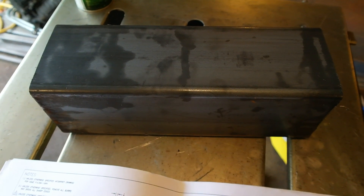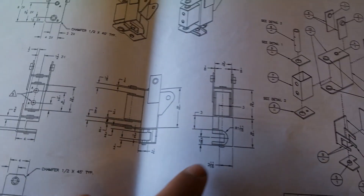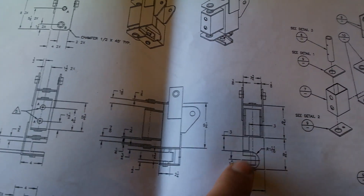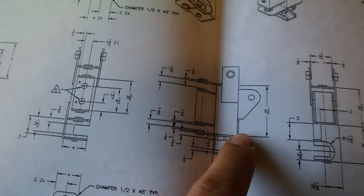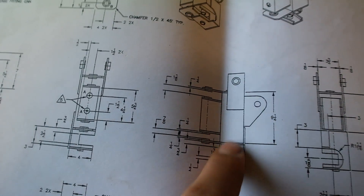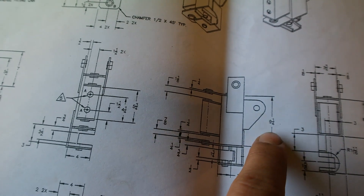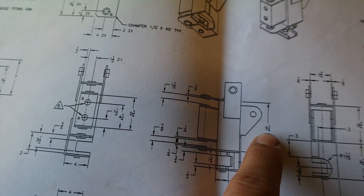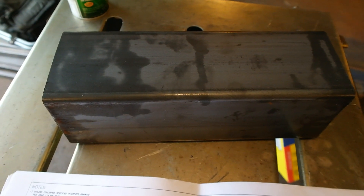Now how do we know how long to cut it? We have to look at the rest of this diagram. There are several measurements for different pieces and we have to look until we find the one we're looking for. These two lines right here indicate the length minus these little end plates, and it says it's 9 and a quarter inches. So I'm going to take this piece, measure it out, scribe a mark, and cut it 9 and a quarter inches.